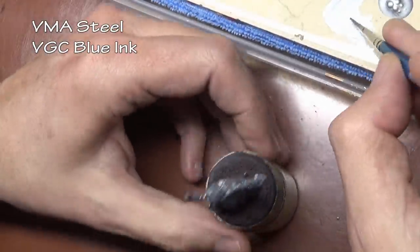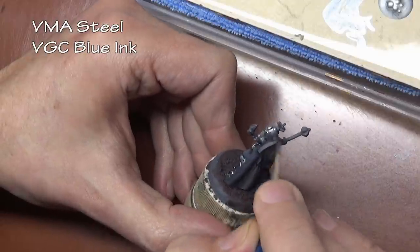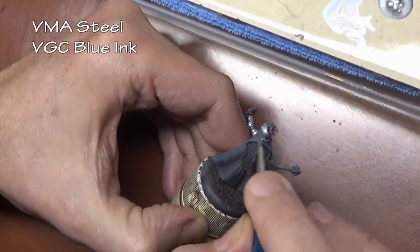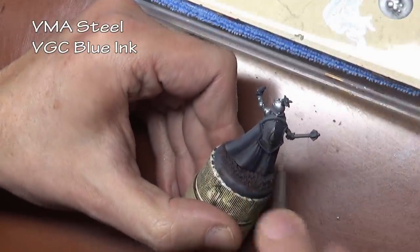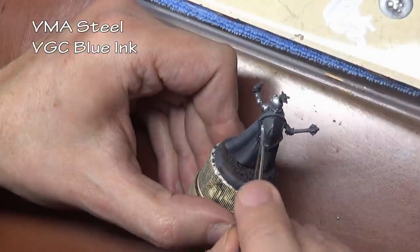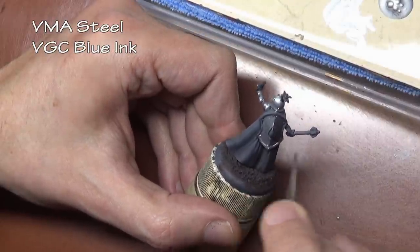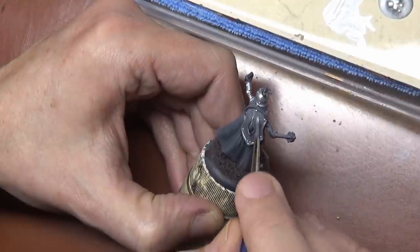In case you haven't tried or don't know what an ink is — it is a very thin and high intensity color. You can use them for glazes, for washes, mixing in with your paints. There is a whole lot that you can do with inks, and here I'm going to show you how you can paint armor using inks.